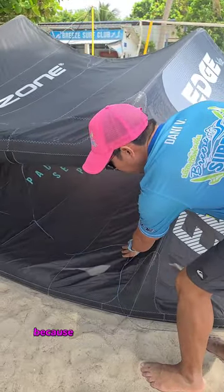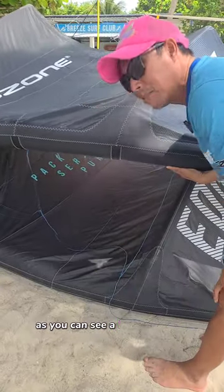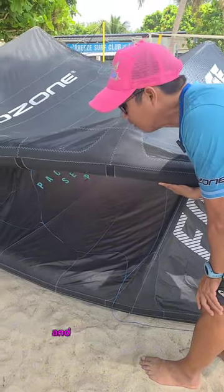Sometimes because of the big window here, near the leading edge, you can see a bubble where it stretches out. This will make the kite unstable and also have a lot of power and then no power at all.